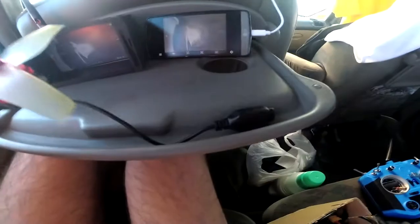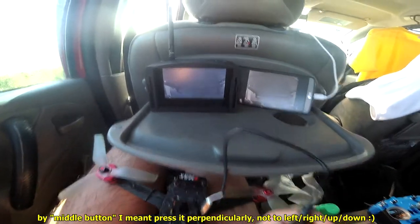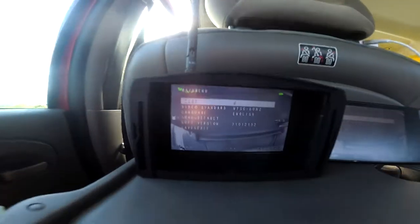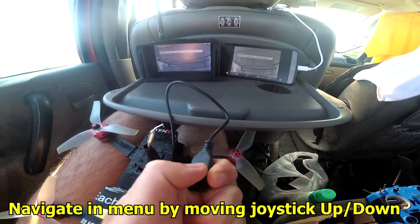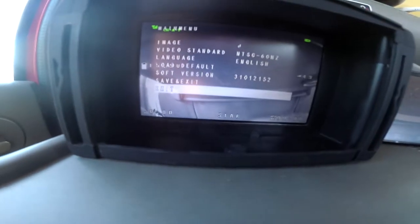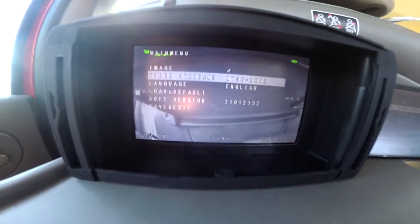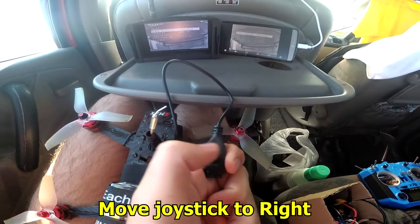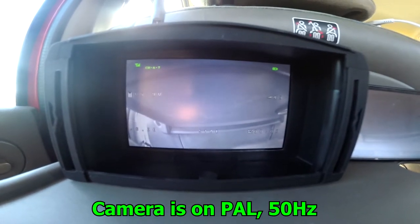Press the middle button and the menu should show up. Press it down or up, and inside the menu, video standard is set to NTSC. Now press it to the right — now it's on 50 Hz.